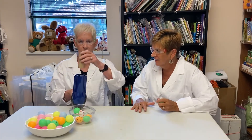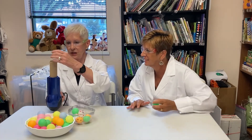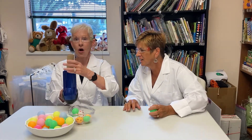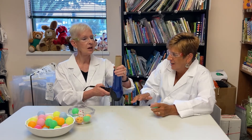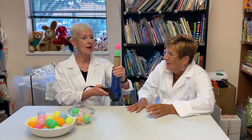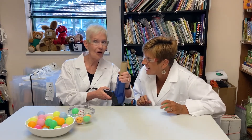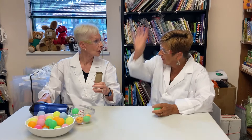Now for the wow factor! Take a toilet paper roll and put it on top of the nozzle. I'm going to put this green one in here and this hot pink one. Hold on to the toilet paper roll. Ready? One, two, three — whoa! Why does it shoot up even farther than before? Because the air is concentrated in the toilet paper roll, so it shoots up much faster — just like a rocket!